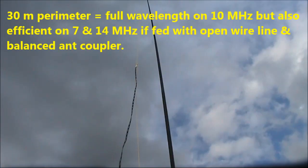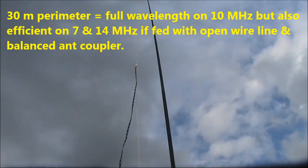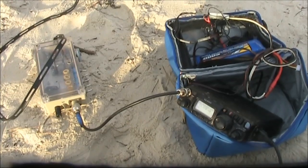I used slotted ribbon twin feed line and a balanced antenna coupler so I could operate it on 40, 30, and 20 meters. With the FT817 set to 2 watts I transmitted several bursts of WSPR.